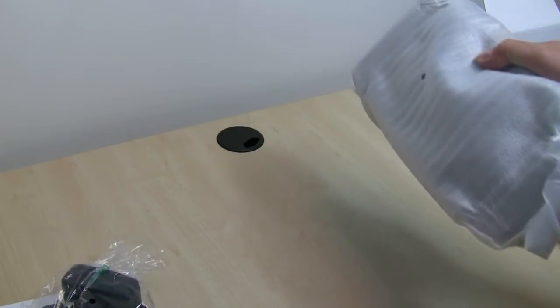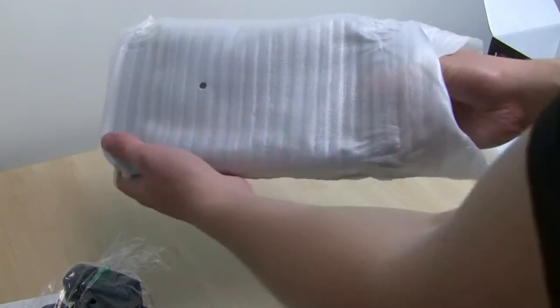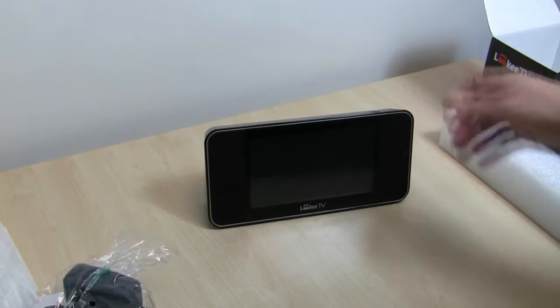We're going to take the LookyTV unit out of the box now. Again, the packaging is really good on this — it's nice to see. It is a delicate device for sure, and it has some protective packaging properties, so it's always good to see that. This is the LookyTV 7-inch model. And up next, we're going to take a look at some of the great content available.